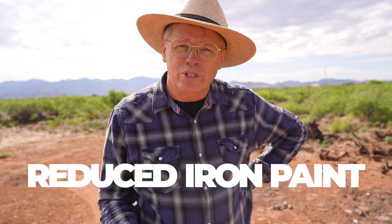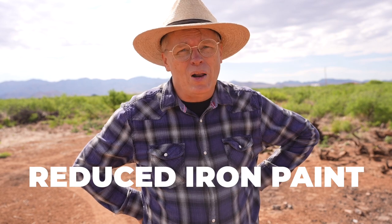Good morning. Today I'm out here to fire reduced iron paint pottery. If you've been following my channel for a while, then you know that I've struggled for a long time to try to get reduced iron paint right. But today's the day I finally get it.